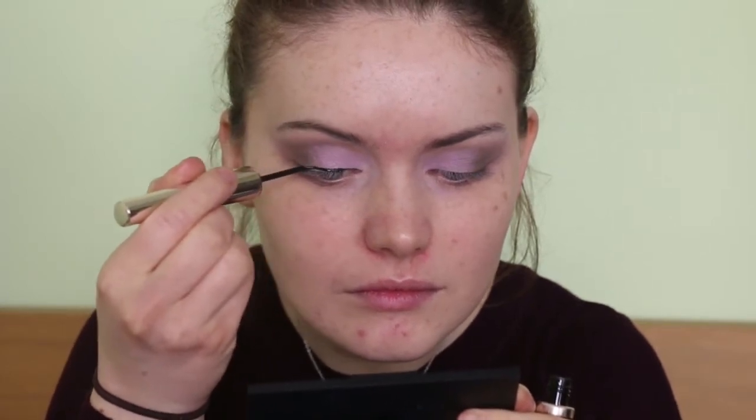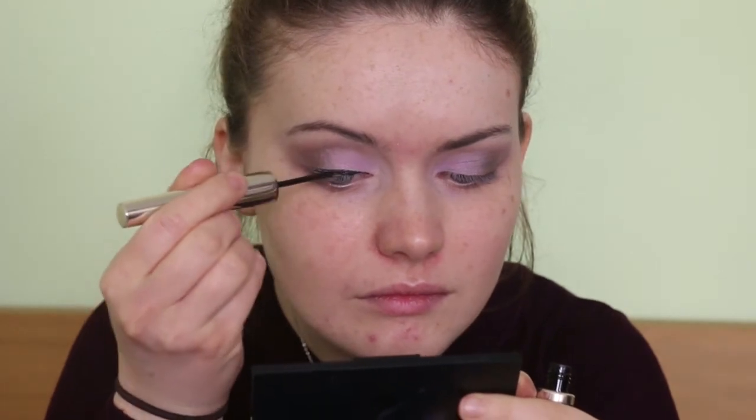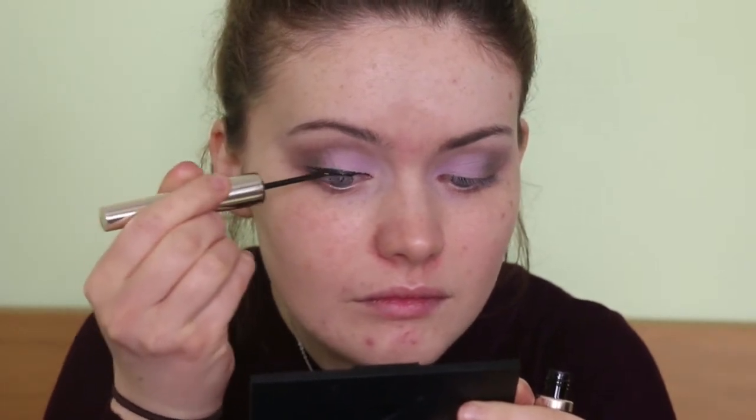Then I fancy doing some winged liner today, so I'm taking the 100% Pure black tea liquid liner. I'm doing a nice wing with this — nothing too thick but nothing too thin.